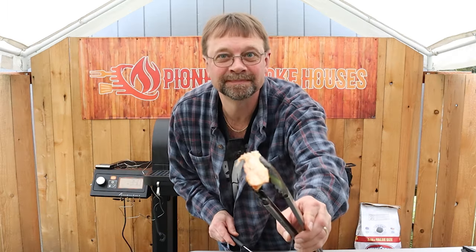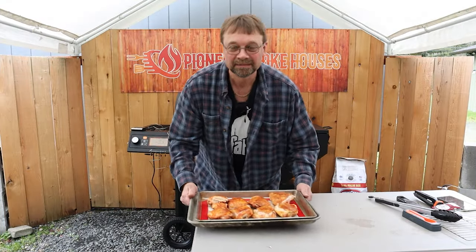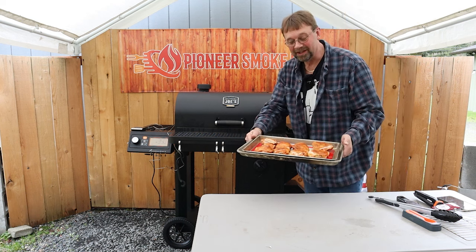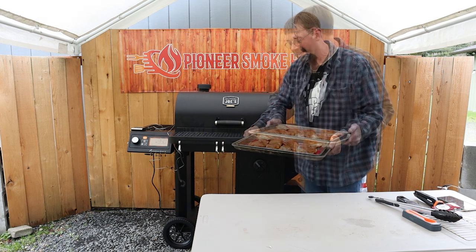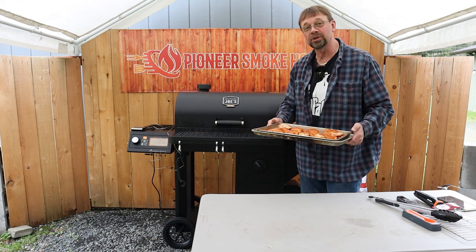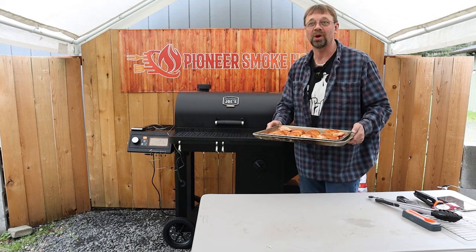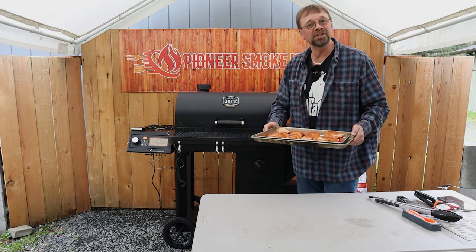Let's show you the whole tray — looks pretty good to me. And this is going to be my dinner; well, a couple of pieces will be my dinner. The Oklahoma Joe Tahoma is not currently available on Amazon, so I'll include a link for where I bought this one, and when Amazon has it I'll update that link. Below that you'll find my Amazon links — those will help support the channel. If you use those I will get compensated, but it won't cost you anything. Thanks again for watching and have a great day.